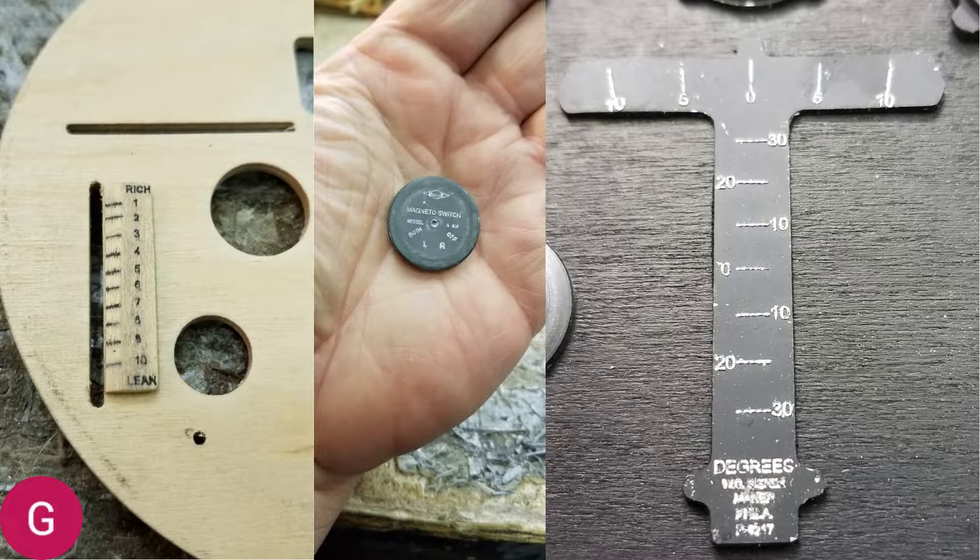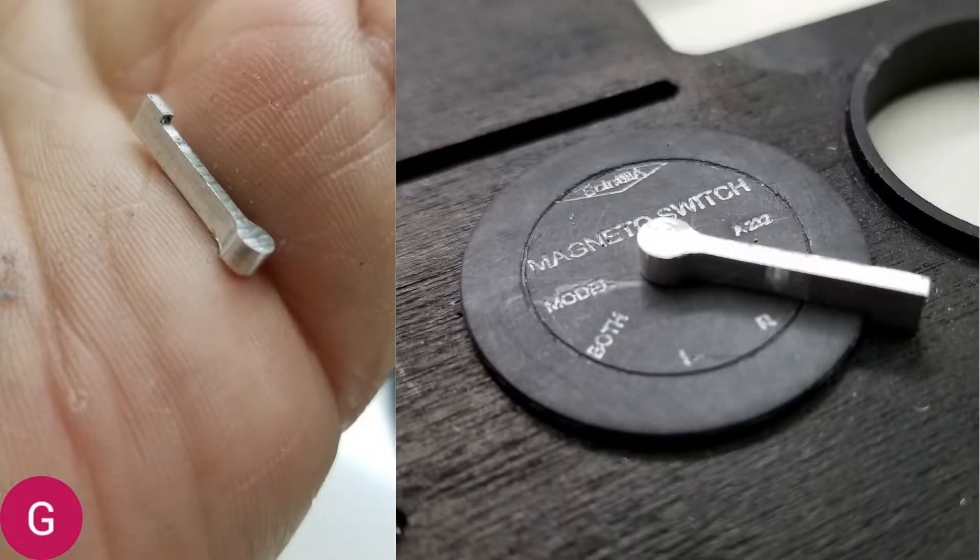In the middle is the little magneto switch. I had to make two of those because the first one I made, I thought the bezel on top said 'Bendix,' but it didn't. After further research, it said 'Scintilla,' so I had to make a second one, and this one is correct. On the right is his turn-and-bank indicator. This is two pieces of plastic — a very thin piece of black on top of a piece of white — so that when it engraved, the white showed through. That's the little switch handle, and I programmed it in Fusion 360 and cut it out on my CNC mill, then mounted it on the correct Scintilla faceplate.